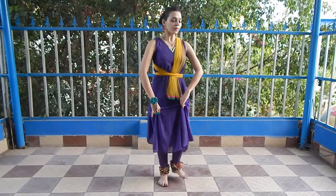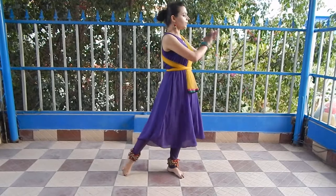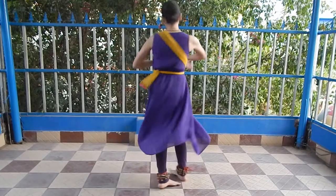Again, I am going to repeat it. Follow this. So this was the way to perform this beautiful Gynti ki Tehai. I hope you might have learned with my this video.